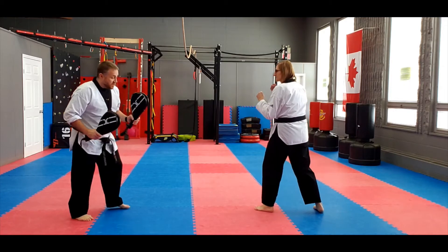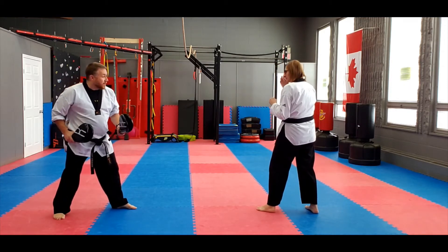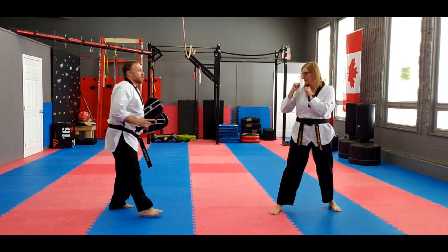Start in your fighting stance. Same thing — attacking forward. I step forward and... all the way across.